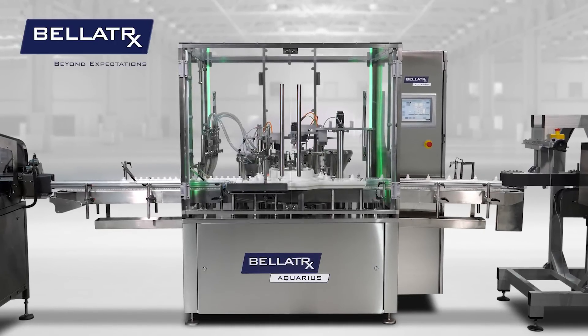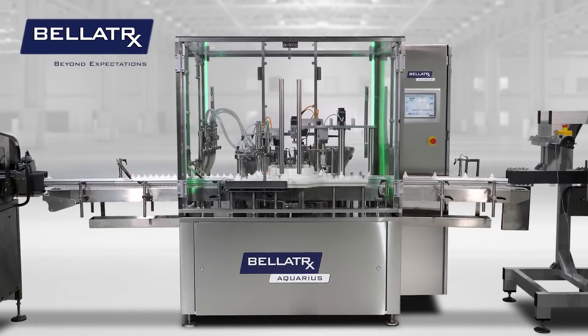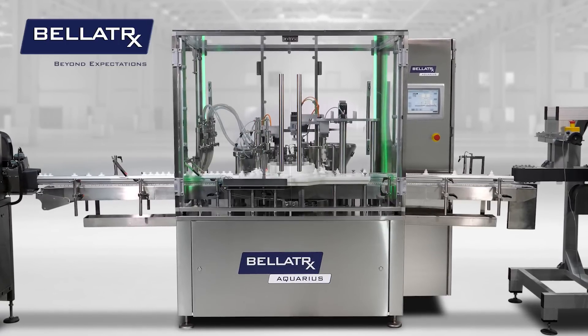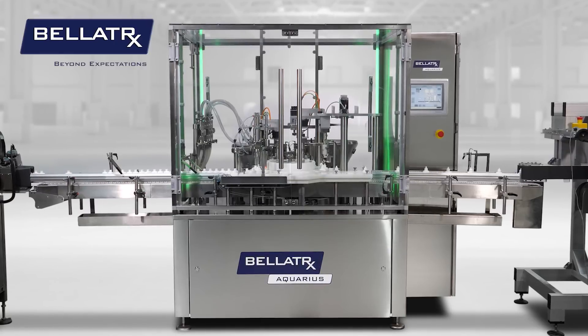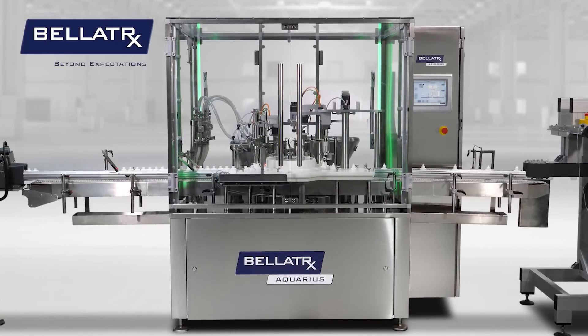The Aquarius Monoblock is the next step in the evolution of our liquid filling, capping and torquing monoblock technology. The Aquarius is a modern, compact and flexible machine which incorporates superior features and technologies to bring filling and capping capabilities to the next level.